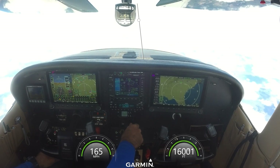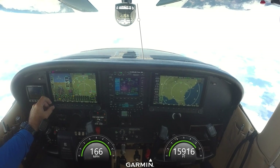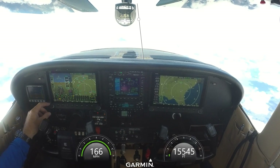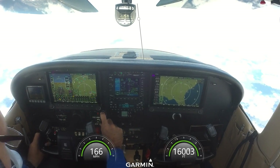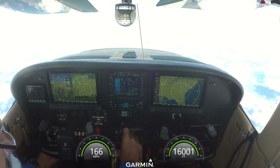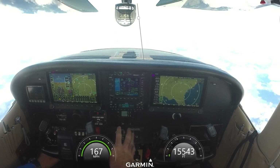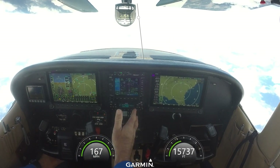I also have an altitude bug — currently set at 15,500, right where we're at. And I have additional bugs: course, minimums, altitude, vertical speed, and an indicated airspeed bug. Those bugs will get used when my autopilot gets put in. When the S-TEC and turn coordinator come out, this autopilot control panel also comes out, and there'll be a three-knob bug panel for indicated airspeed, vertical speed, and minimums — all right there for my autopilot. It all flows real nice, very clean panel.